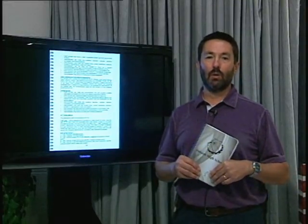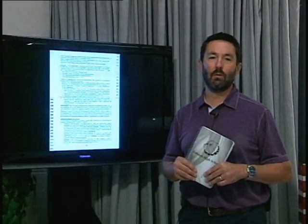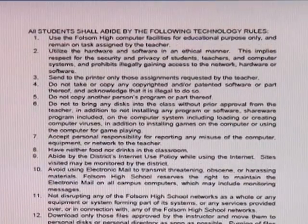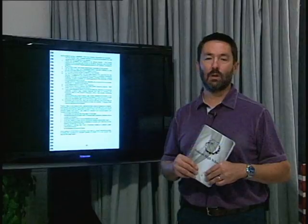Look at the computer and internet use policy. Note that if you use the campus computers or network for anything other than schoolwork, you could have your login revoked and get a drop F in the course in which that behavior occurred. That means no computers on campus for you anymore, not even in the library.